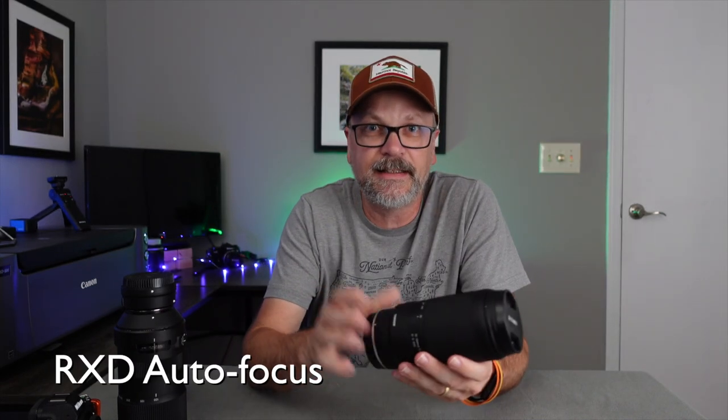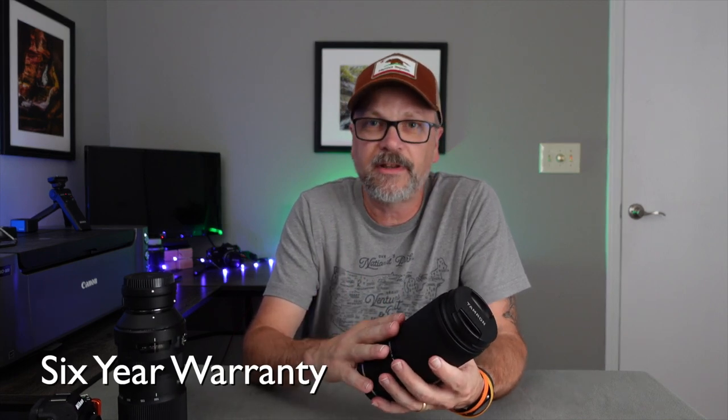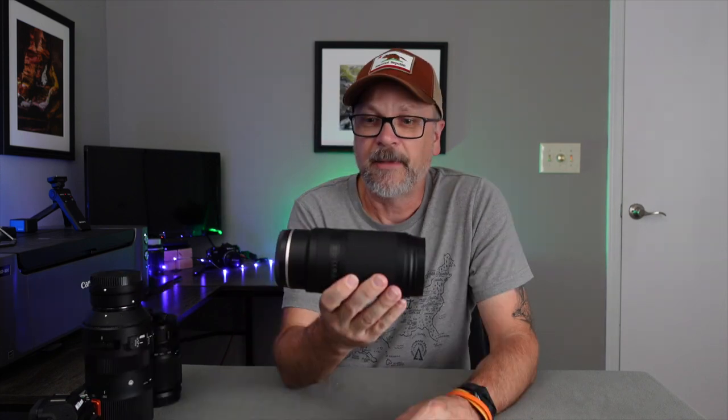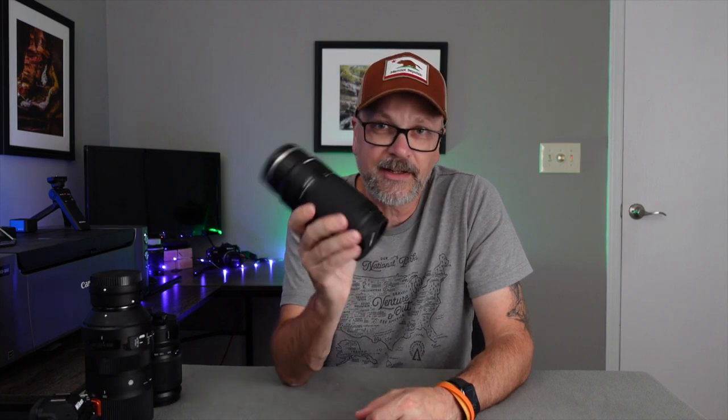It has Tamron's RXD autofocus system, which is supposed to be fast and able to keep up with Sony and Nikon autofocus systems — particularly important for portraits with eye autofocus, though most autofocus systems keep up fine with landscape photography. As is typical for Tamron, it comes with a six-year warranty. With that, let's take this out in the field, play with the variable aperture, look at sharpness, bring the images back, and give my early thoughts.